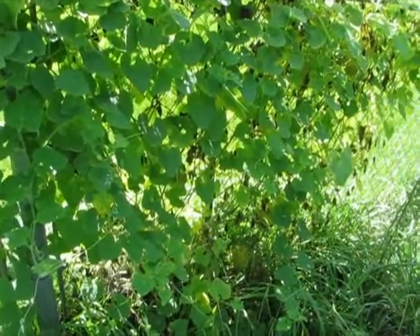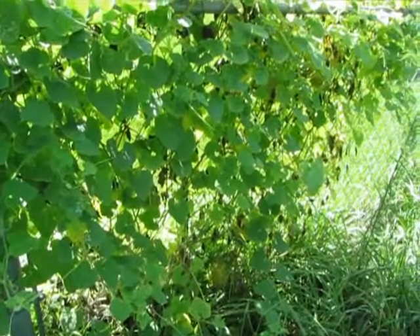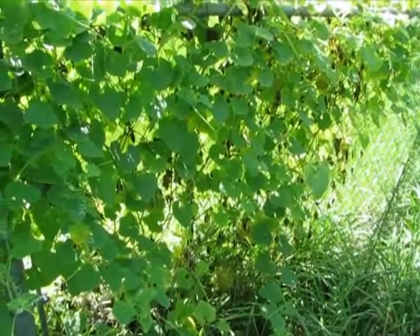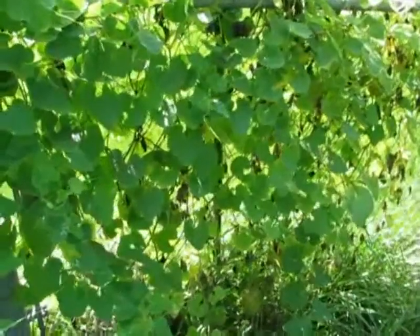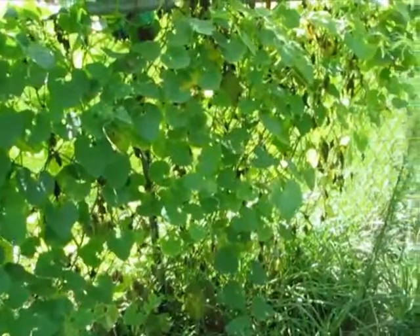Garden update for July 29, 2011. I'm getting very impatient with these horned melons — they're teasing me. There are so many on this vine, but none of them are ripe yet.